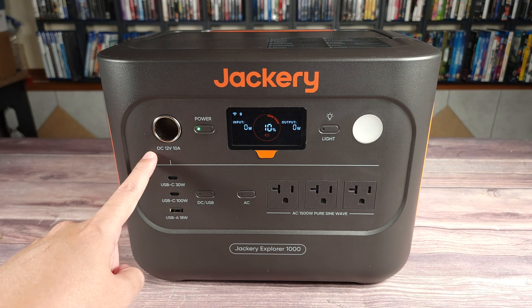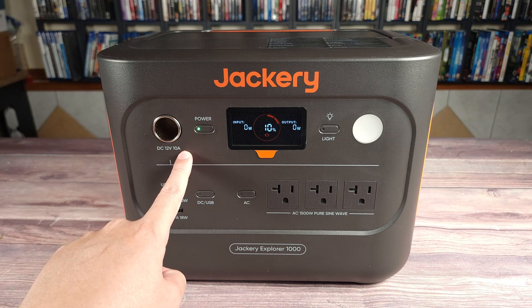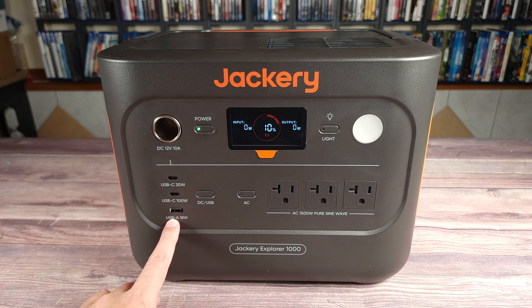Taking a look at the ports over here, you have your DC car cigarette lighter port, and this can do 12 volts, 10 amps. Right below that, you have two USB-C ports — one does 30 watts, the other does 100 watts. And then you also have a USB-A port, which does a max of 18 watts.